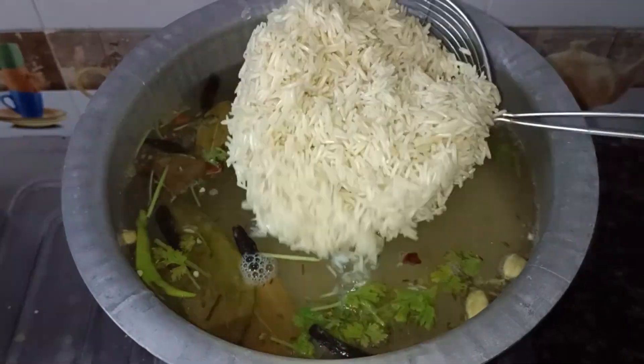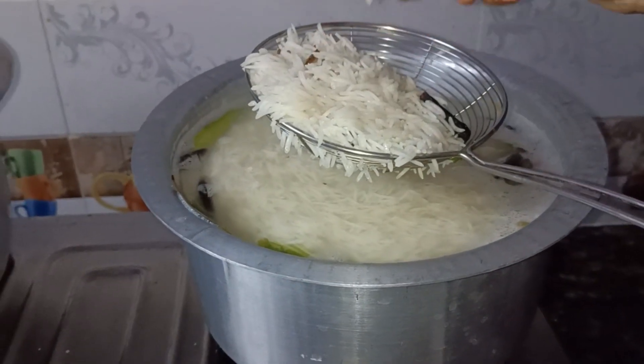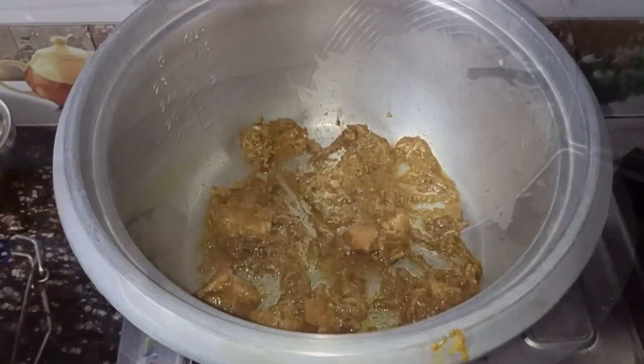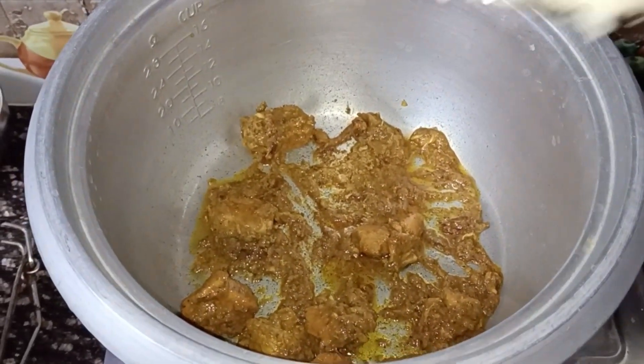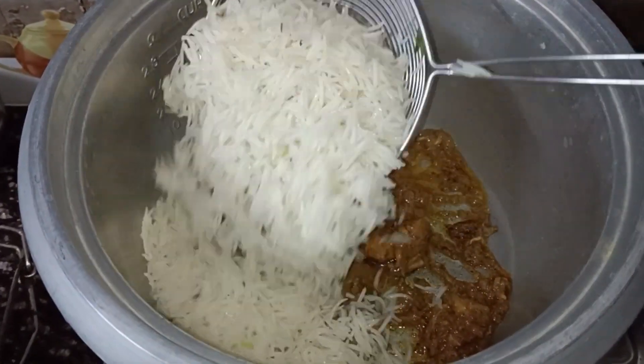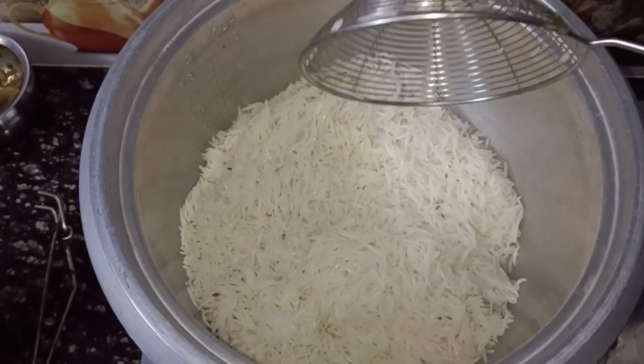I will cook the chicken carefully. Let's add a layer of chicken with a layer of basmati rice.